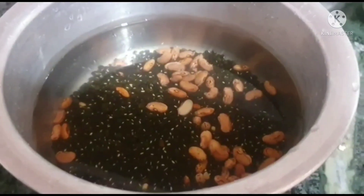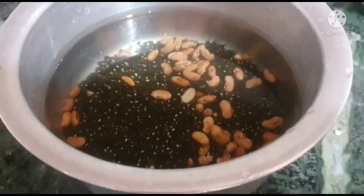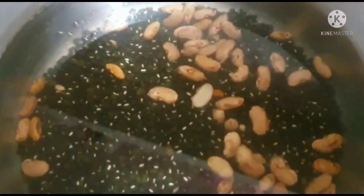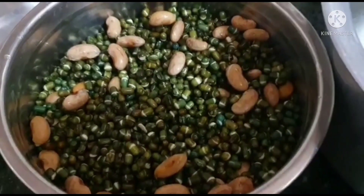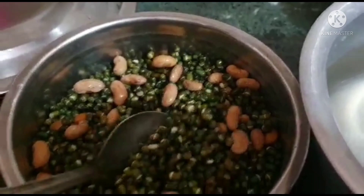Wow, it looks yummy! Let's make it. For making Dal Makhni, first of all, I have soaked the dal in warm water for 2-3 hours. Now it is fully soaked — I put it for 3 hours.